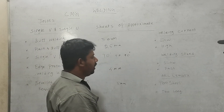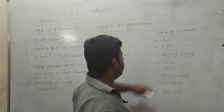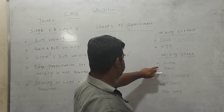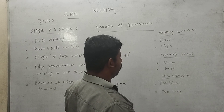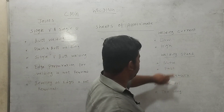Then, it comes to welding speed. When the welding speed is slow, the electrode will be wasted.